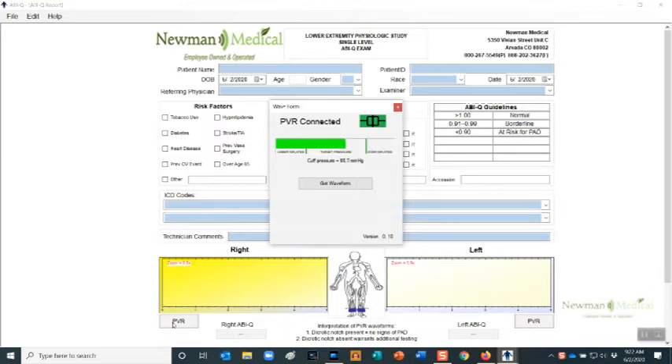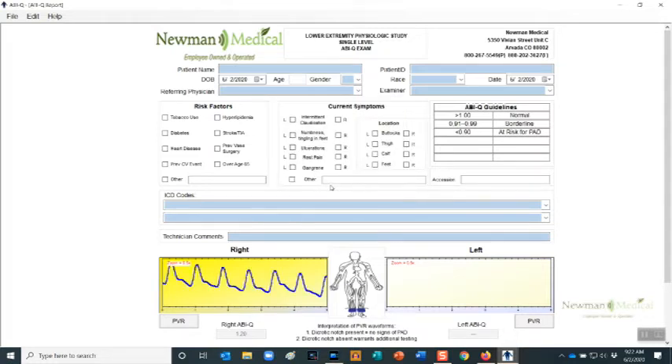The center section of the target pressure gauge will turn green. If red, the pressure is too low or too high. When a constant green, click on the Get Waveform button. Note: PVRs require patient cooperation — limb motion affects the waveform. Patients should be instructed not to move or talk during this test. The waveform will start to appear after approximately 10 seconds.